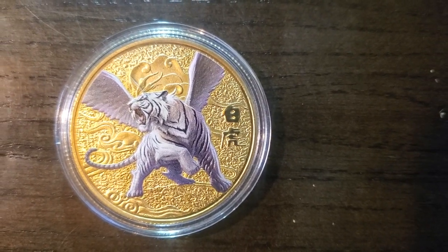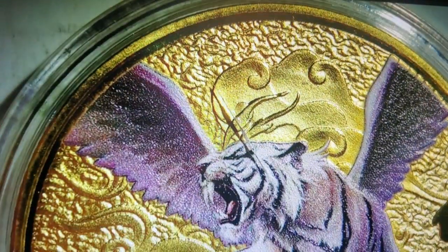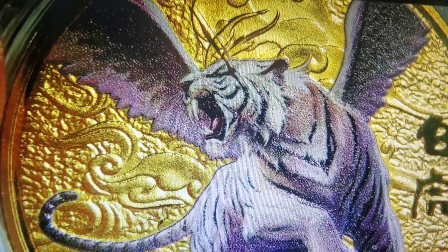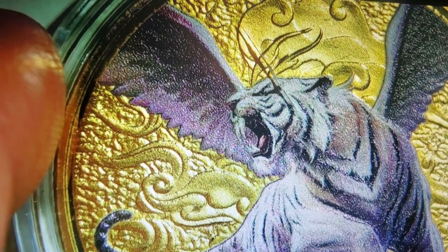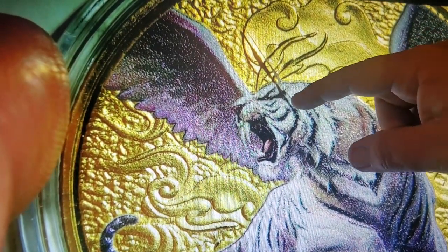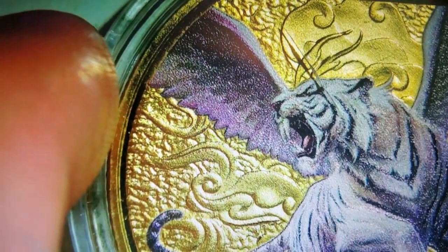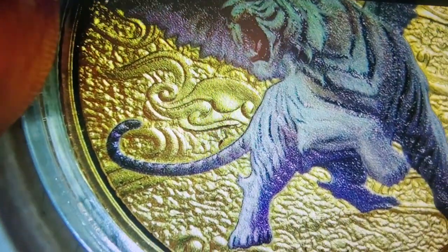Let's show this coin up front. Got the clouds above the tiger — I think they did a pretty good job of painting the tiger on here. That crack you see is just a crack in the plastic, not a scratch on the coin at all. I think they did the back artwork on this coin quite nicely.